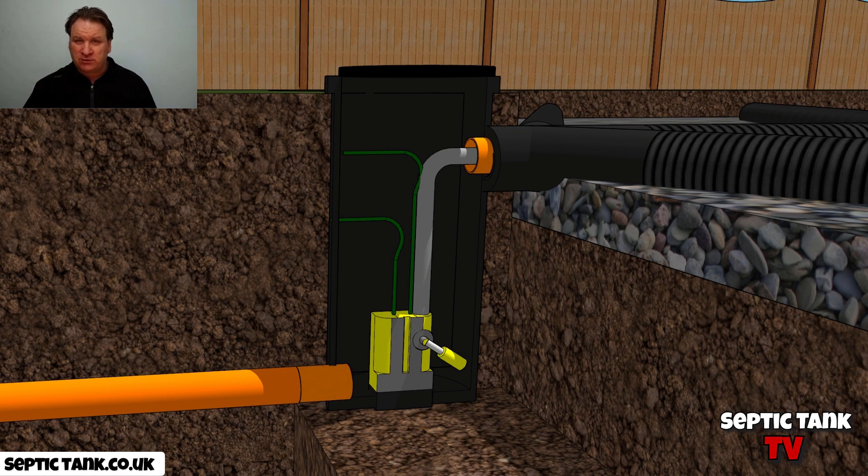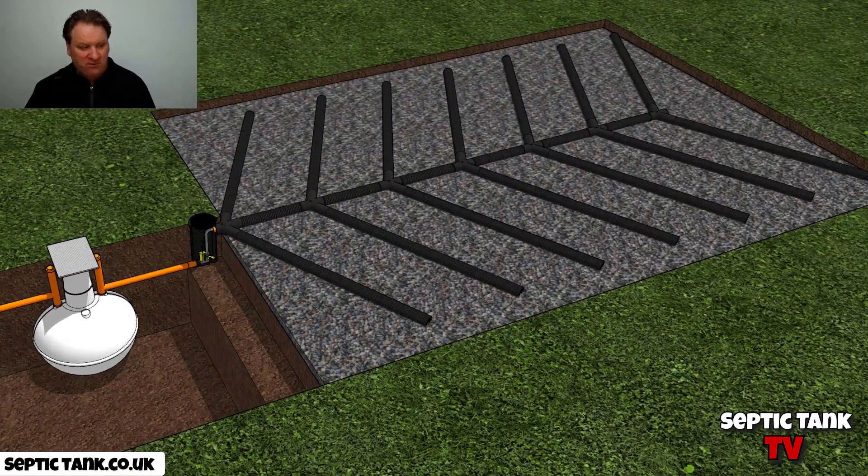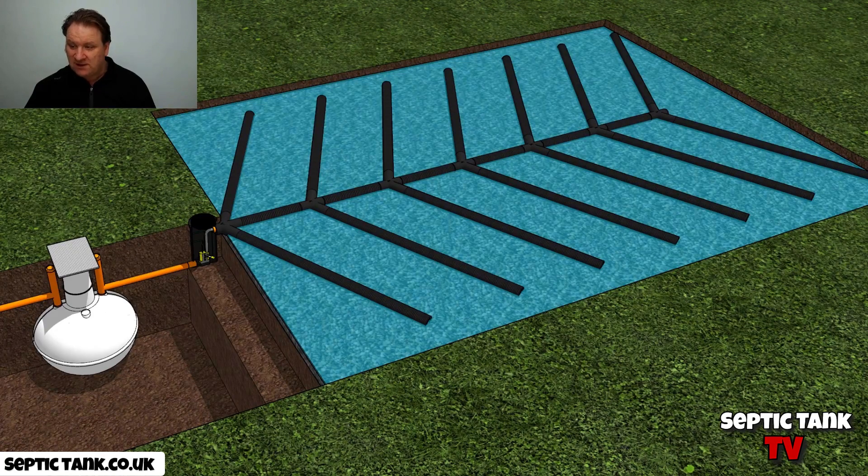So the wastewater leaves the onion septic tank and fills up this pump chamber here — it looks something like that. You've got a sump of water there. Then the pump will kick in and it will suck the water out of that pumping chamber. And then, if I go to an aerial view, pump the water from that chamber into the soak away like that.